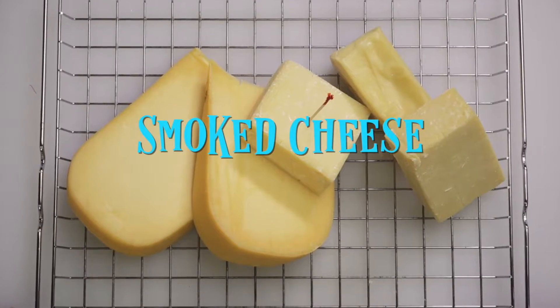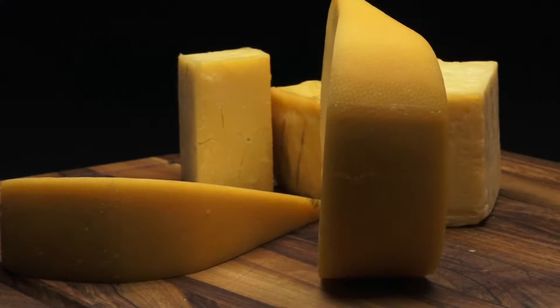Welcome to another day of Smokin' with Joe. Today we're going to smoke some cheese. If you've never smoked cheese before or had smoked cheese, well you're in for a treat. It's actually quite tasty.